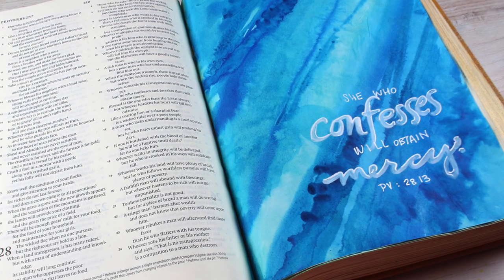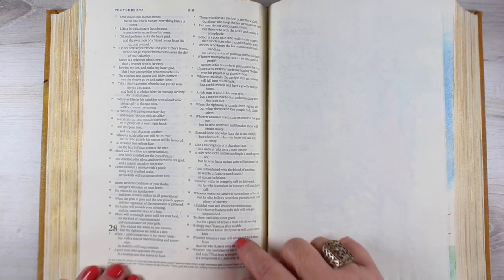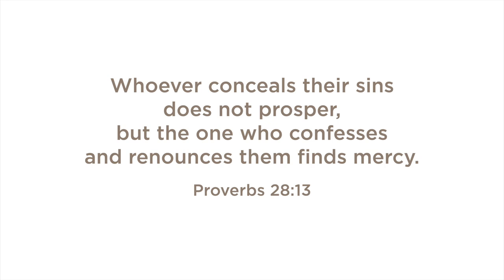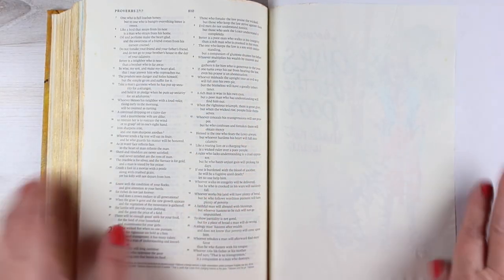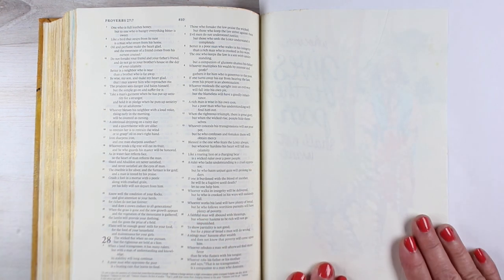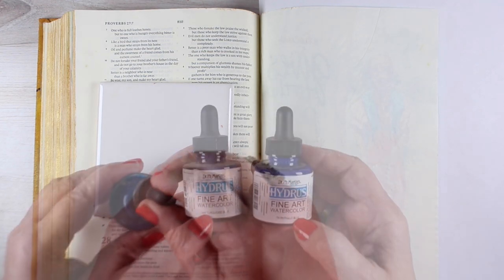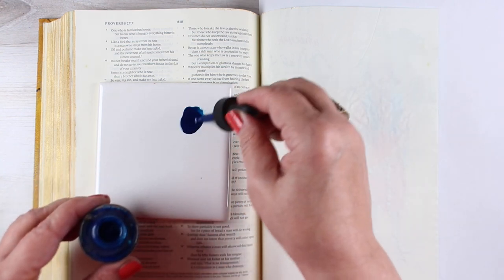This is a little bit of a catch-up page that I was inspired to do during the season of Lent. I had come across Proverbs 28:13 — 'Whoever conceals their sins does not prosper, but the one who confesses and renounces them finds mercy.' That one really hit home with me as I was going through Lent. I was working on the whole thank-you journal at the time, so I didn't get a chance to post this one. A little late is better than nothing.